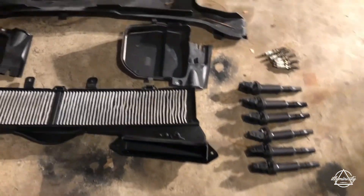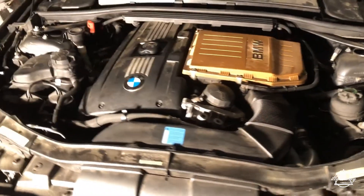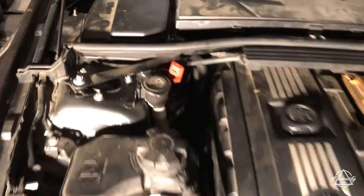Alright, now I've got to put all this back on and throw all this away. Alright guys, she's all assembled — all put back together. Still needs to be cleaned up, sorry about the mess.